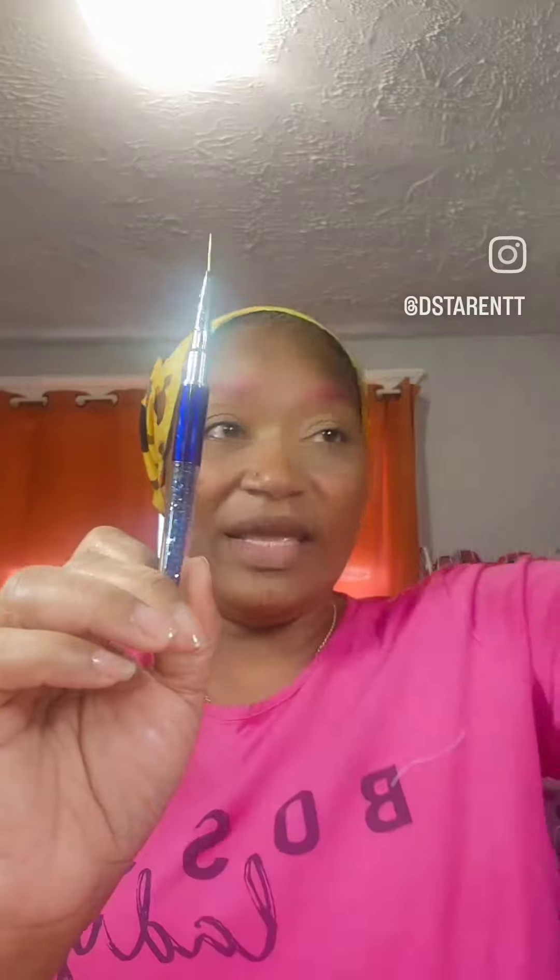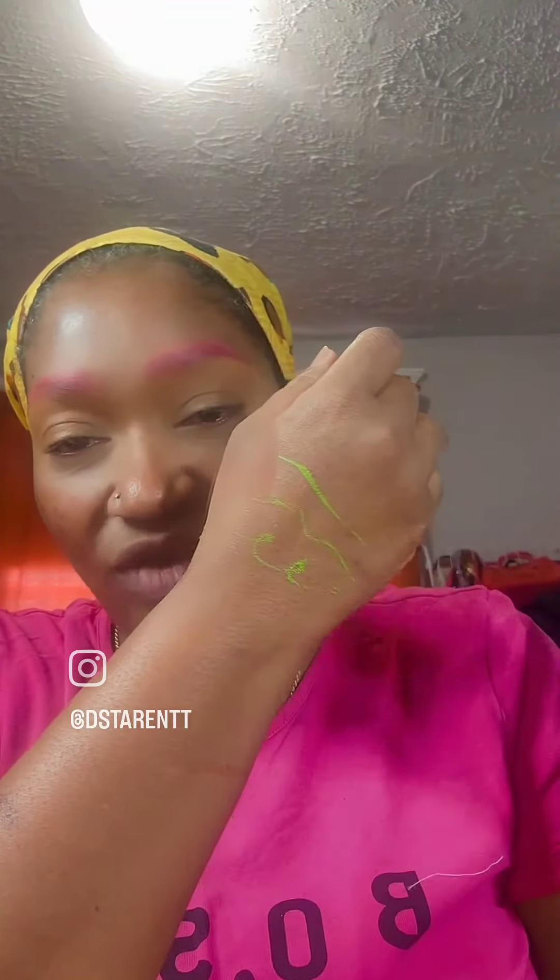We're going to dip that brush into the liner. It is completely dry when you get it — it's water activated, so you put some water on your brush. These brushes are also from Beauty Queen Cosmetics; she has these in a variety of sizes, colors, and thicknesses that you can get from her as well. And then it just goes on.